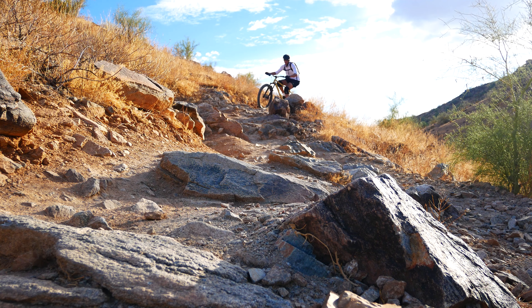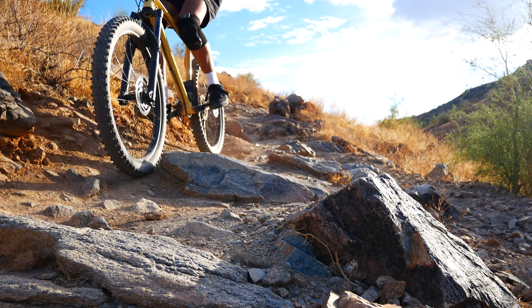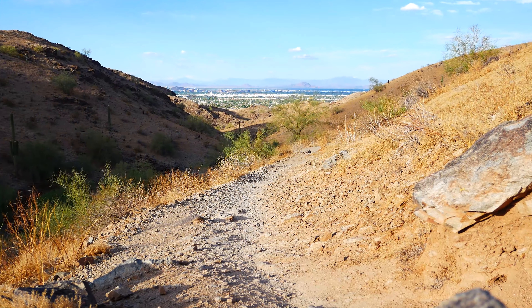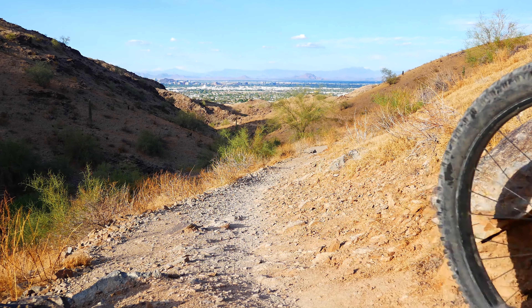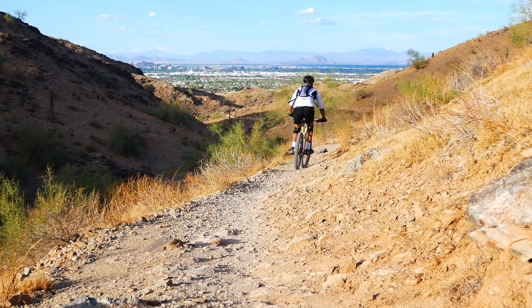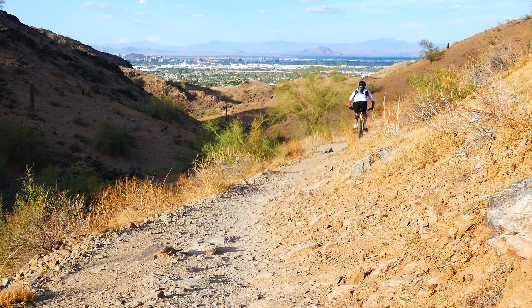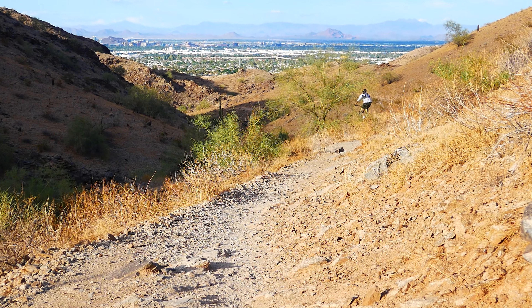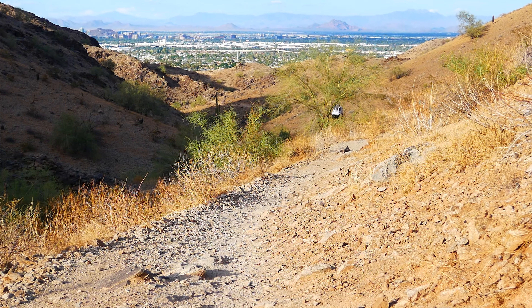I've been riding these tires on a variety of different trails, from XC to light downhill, and they have actually exceeded my expectations at every turn. I actually planned on replacing these tires immediately when I got my trail bike back in January, but I ended up just keeping them because of how pleased I actually was. The cornering performance is pretty good — the tires just don't give out under you when you lean the bike over, but because of those cross-country style knobs, you also get to keep going really fast.